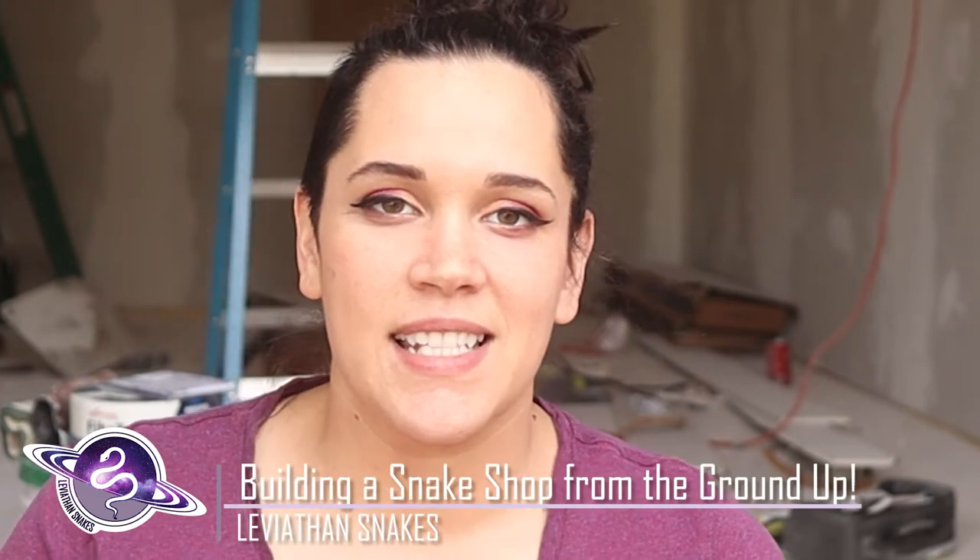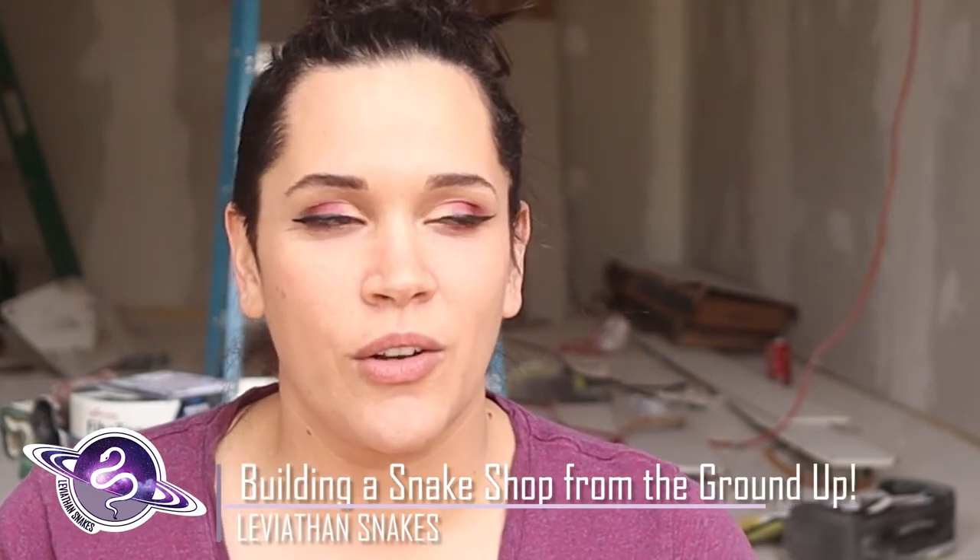It's Courtney with Leviathan Snakes, and today we're showing you how we took a pre-built bare bones shed and turned it into a building that is habitable and comfortable for all of our animals, and roomy enough for us to have and continue to grow into. And it looks really freaking cool. The whole point of this video is going from bare ground all the way up to this place.